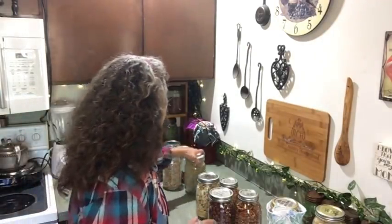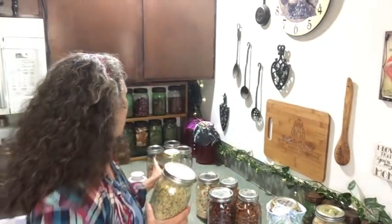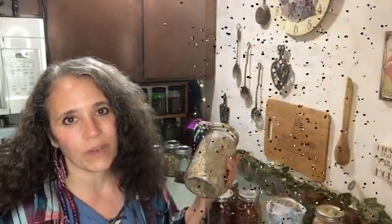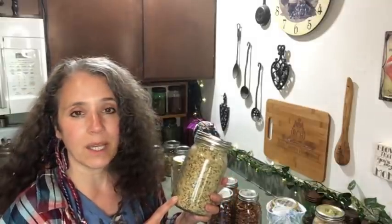I have hemp seed here that I put up — I didn't put a date on it, but I used a Tatler lid. Same time I did these sunflower seeds, which were in 2014. The sunflower seeds have gotten a little bit stale, as I mentioned in another video. However, these particular sunflower seeds were raw and always had somewhat of a stale texture anyway, which is another reason we didn't work through them fast. Patrick prefers them roasted. The hemp seed put up at the same time is still good.